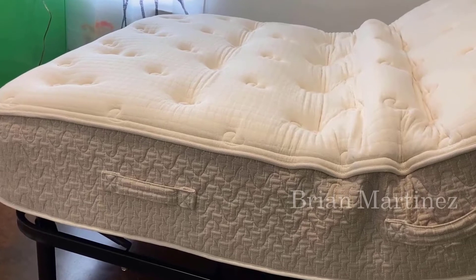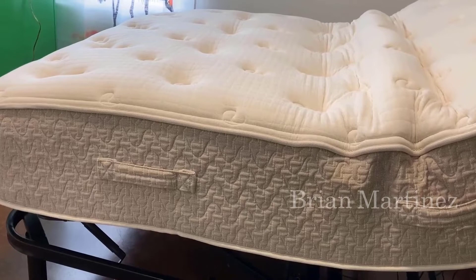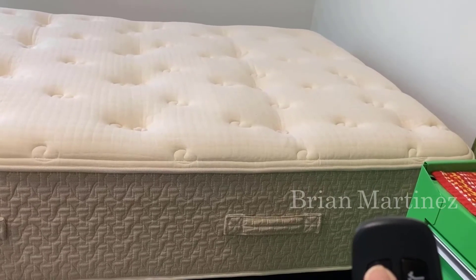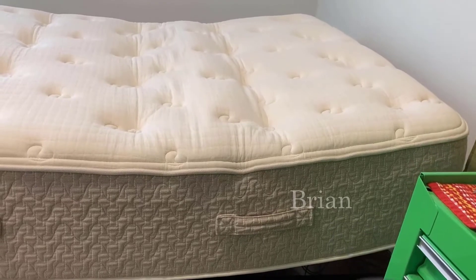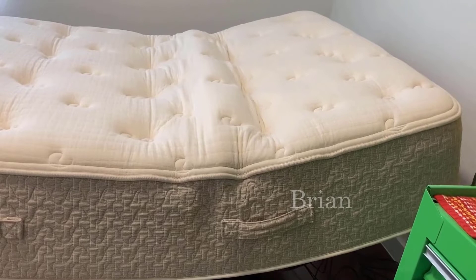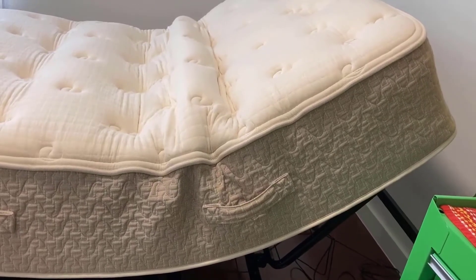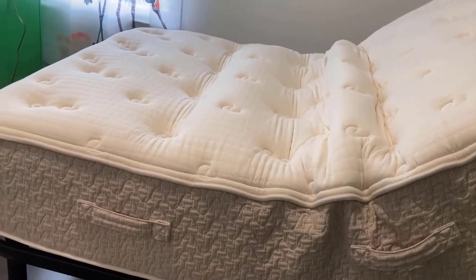So what is this bed, who is it for, and what do I think about it? Well, this is a split king bed, and what that means is basically it's two twin XL mattress beds right next to each other. It's completely separate — they work independently of each other, which is really nice because you and the person you're sleeping next to can completely adjust their own bed separately. You don't have to agree on a position, which is very nice to have.